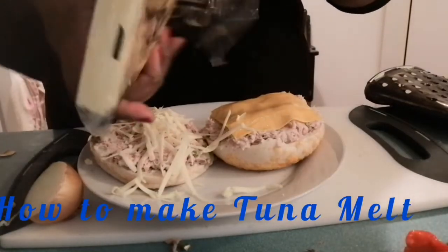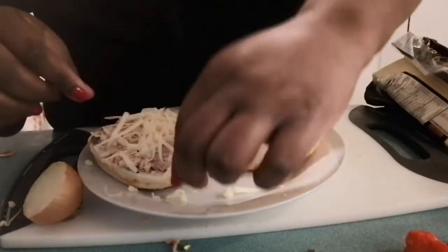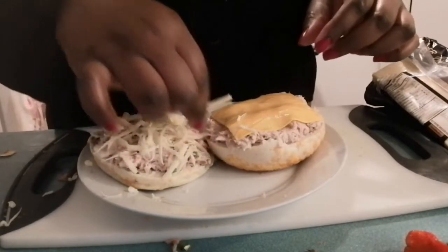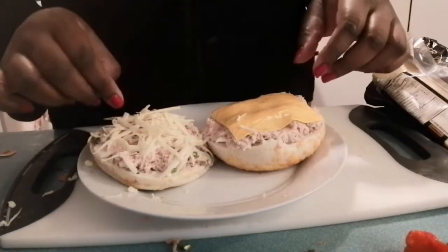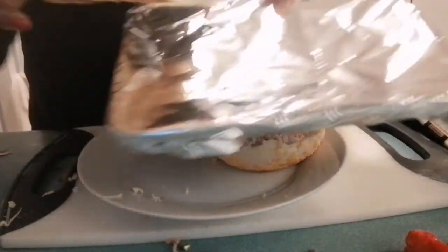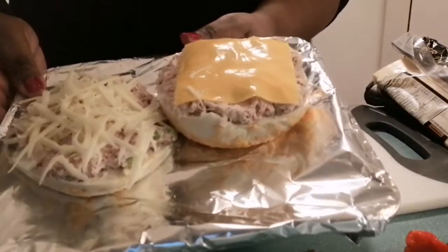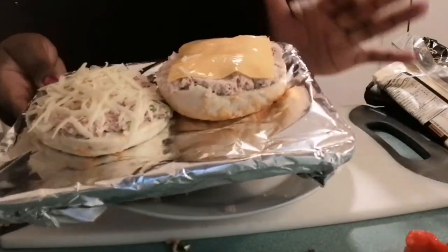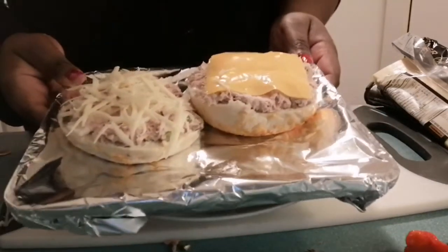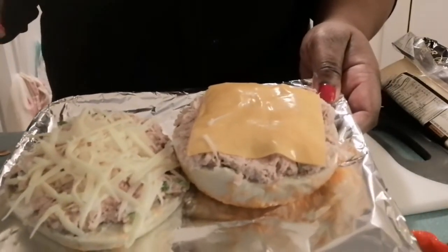I'm just going to move this out of the way and fix things up a bit. My friends, I am going to put this in the toaster oven and place it on toast. What I'm looking for is for the cheese to melt — then I know it's ready. I'm going to come right back and show you.